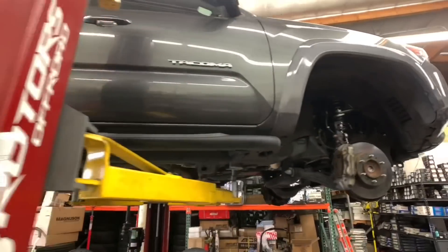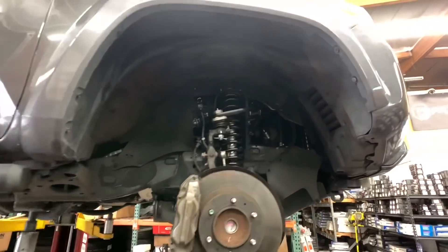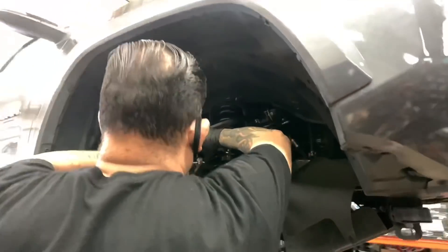To improve articulation and to correct the alignment angles, we also installed a set of SPC ball joint upper control arms on here.